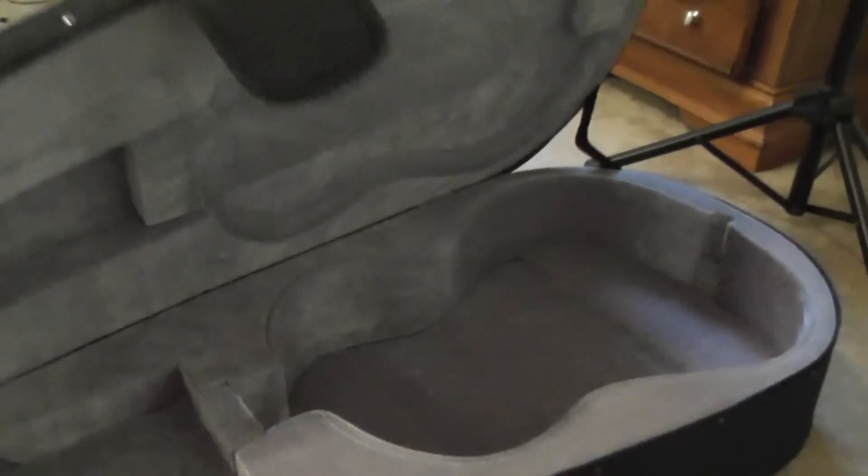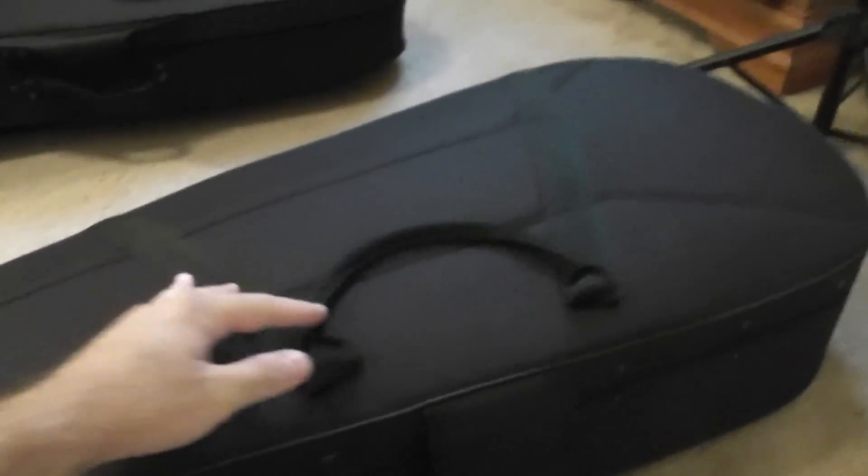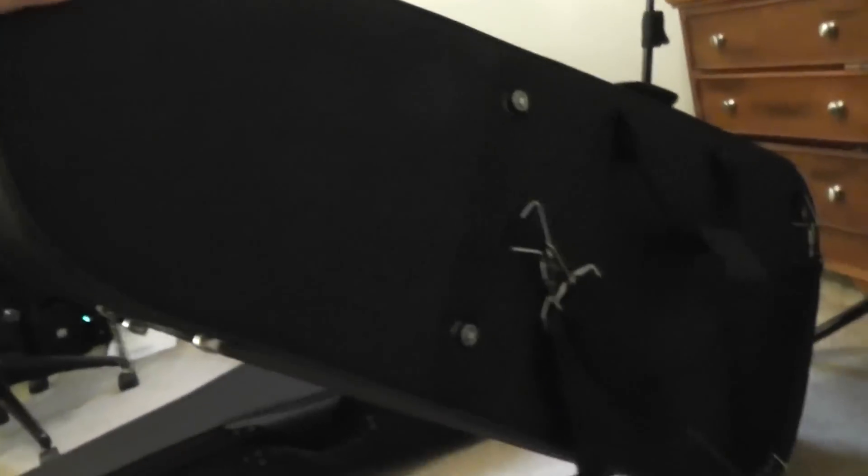Let me pull the guitar back out and I'll show a round view of the case, because I couldn't even find a picture of the top of the case — I didn't even know what the top of it looked like when I ordered it. It's interesting because this one isn't really the shape of a guitar like the Gator case one is. But I like that, it's kind of neat, and it fits on your shoulders very well since your shoulders actually have a place to rest.